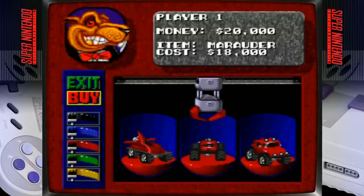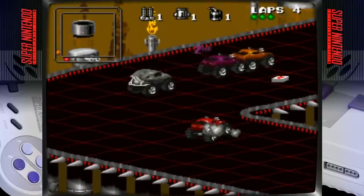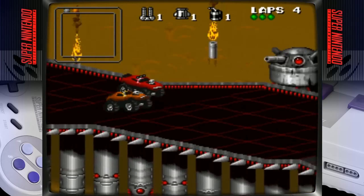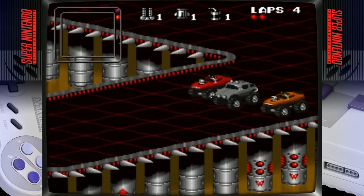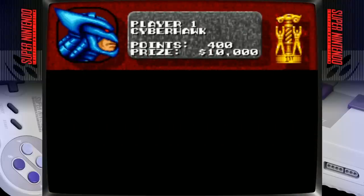Now we're playing Rock and Roll Racing with no shader — the image isn't stretched, which is nice. We buy a car, get into the race, and take first place with Cyber Hawk. The game runs without any issues on the Raspberry Pi.